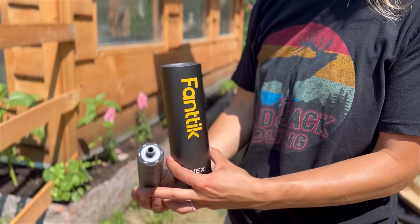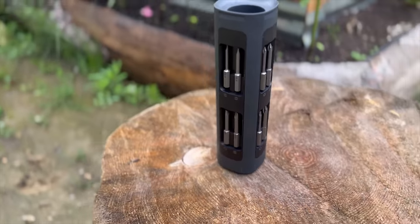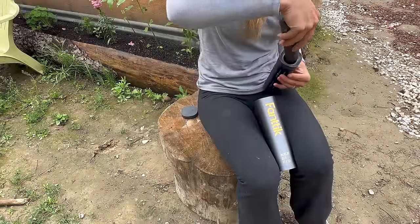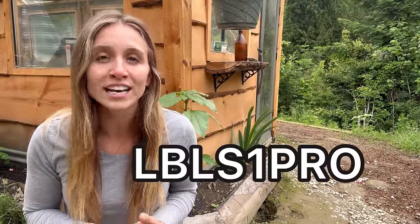If you ever feel like you need the perfect tool for smaller projects around your house, then the S1 Pro cordless screwdriver by Fantic is going to be perfect for you. It's a professional kit with 16 different steel bits, a dual rotation feature, 3-gear torque control, and a built-in LED light for dim spaces. It comes with a standard USB-C charger and a magnetic bit storage box to keep everything in one place. Click the link in the description and use our code to get 29% off. Thank you Fantic for sponsoring today's video.